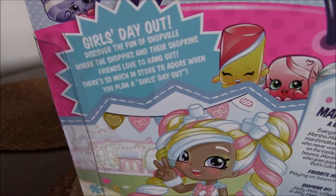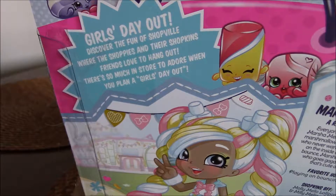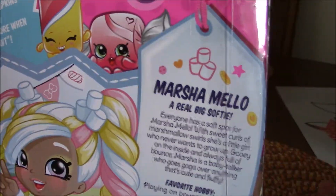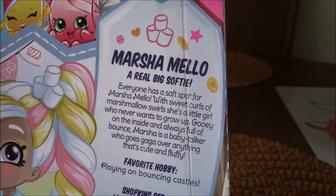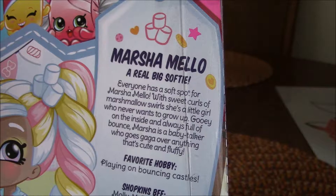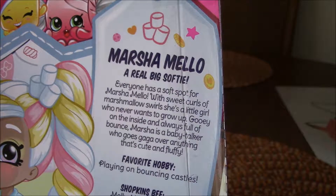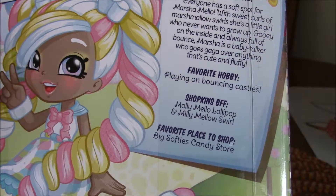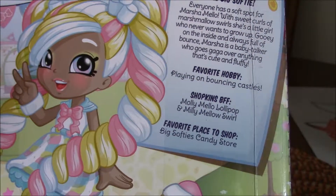On the back of the box it says: 'Girl's Day Out — Discover the fun of Shopville where the Shoppies and their Shopkins friends love to hang out. There's so much in store to adore when you plan a girl's day out.' I think she's part of Season Three. And then this is just about her: Marshmallow, a real big softie. Everyone has a soft spot for Marshmallow with sweet curls of marshmallow swirls. She's a little girl who never wants to grow up, gooey on the inside and always full of bounce. Marsha is a baby talker who goes gaga over anything that's cute and fluffy. Favorite hobby? Playing on bouncing castles. Shopkins BFF: Molly Mellow Lollipop and Millie Mellow Swirlhole. Favorite place to shop? Big Softie's Candy Store.